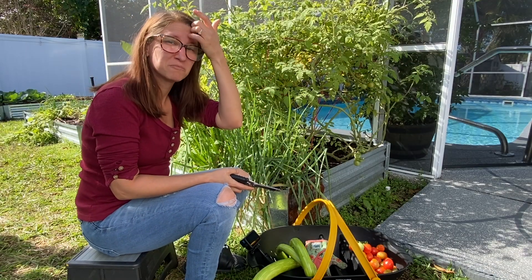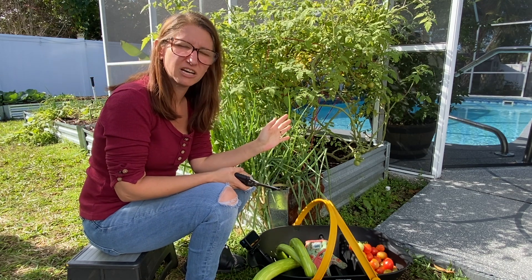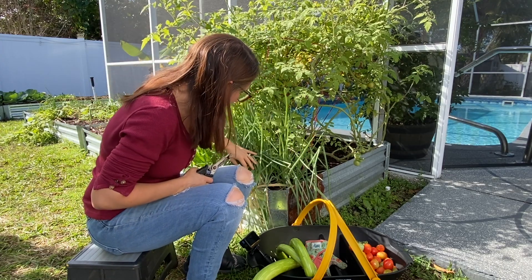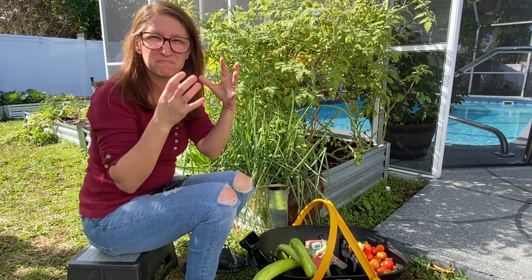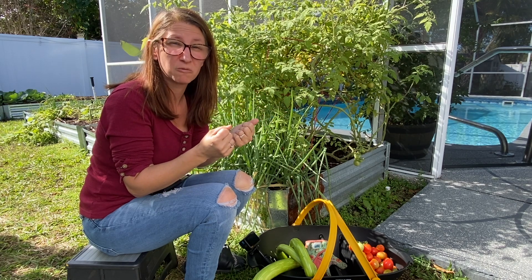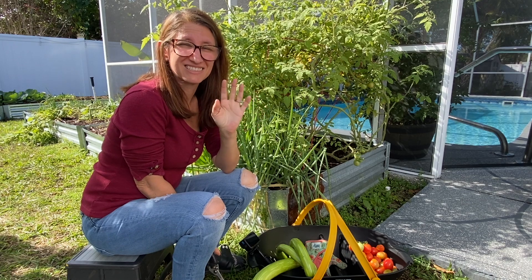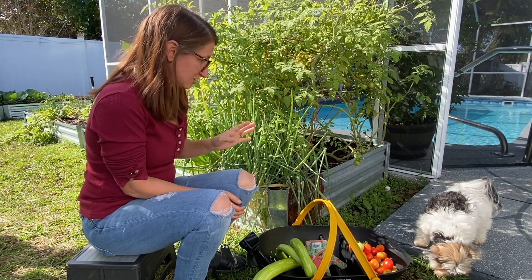Right next door to the tomatoes we have the multiplier green onions. I'm not a hundred percent sure of the type, but they are a perennial multiplying onion, which means they split apart into multiples. I'm not a hundred percent sure how to harvest these because they're bunched together — I think you pull the whole thing out of the ground, break off the pieces you want, and then replant it. Let's try it on just one today to see if it works.